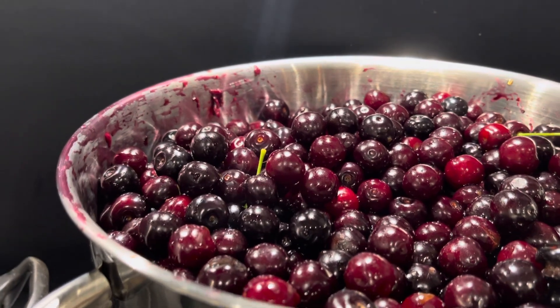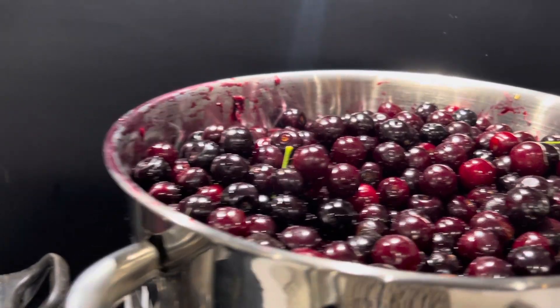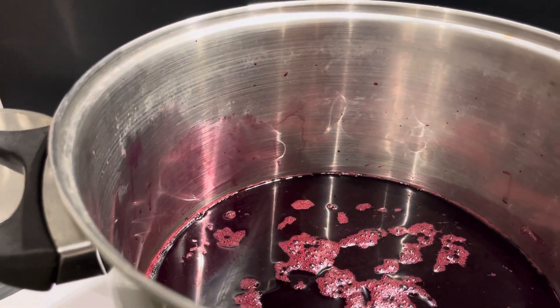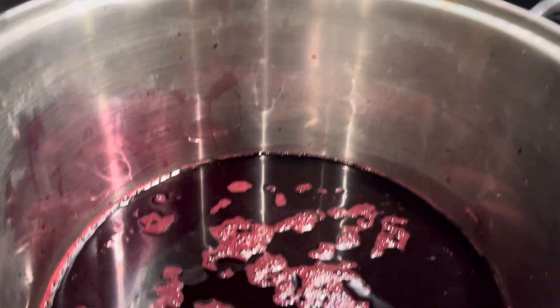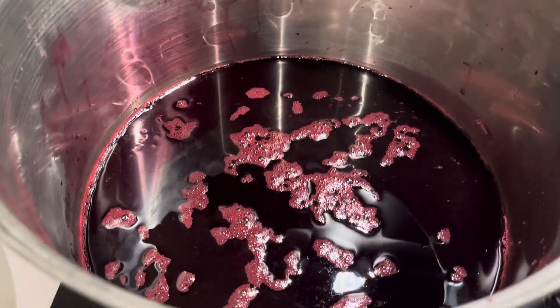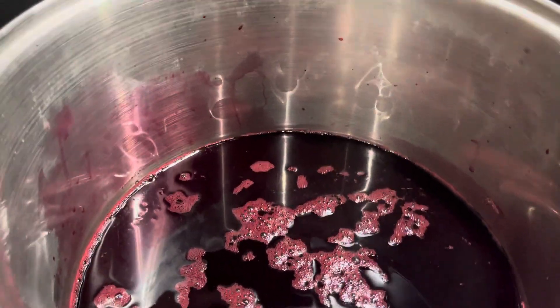You can make it in a different way too. From this process we are collecting a lot of juice. No added sugar — it's very delicious. You can try it yourself: go to nature, collect the fruits, and make it. It's very healthy.